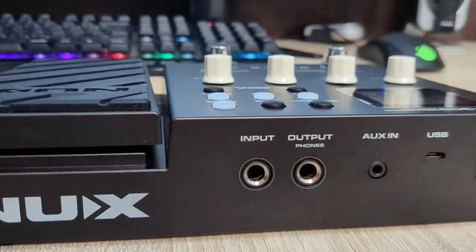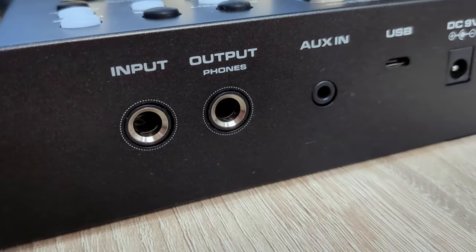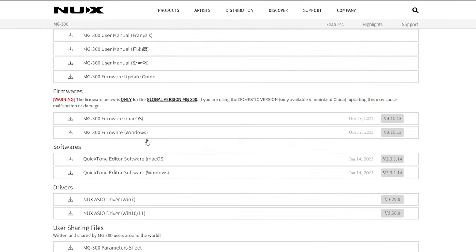I got this processor mainly to connect it to my computer and record directly without an external sound card. Before using it with a PC, make sure you go to the official website, download and update the processor firmware, install the new XSEO driver on the PC and the Quicktone editor program to manage the presets.